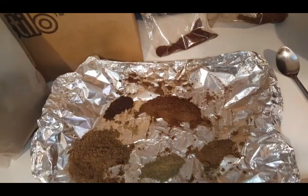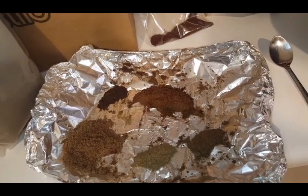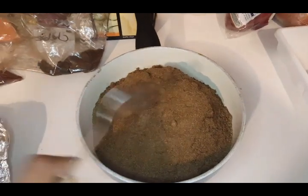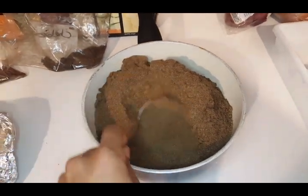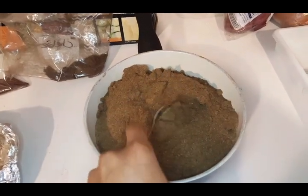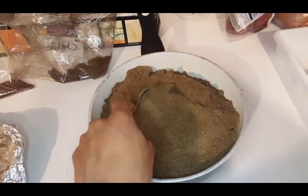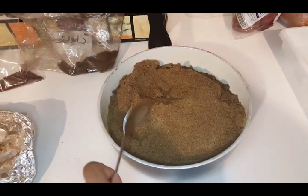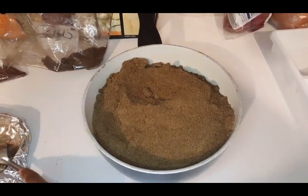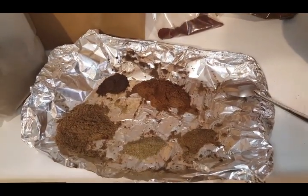I'm definitely happy you guys suggested these options because it will make my shaway experience a lot better. This is it straight out of the oven without any clove powder added — I did a whole batch because I liked the results. Putting it back in the oven a little longer will darken it even more. I only did 10 minutes at 350°F.